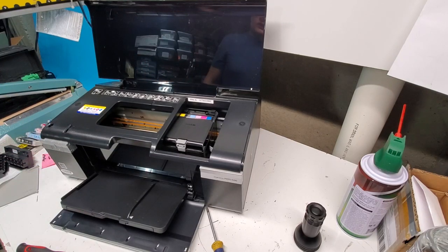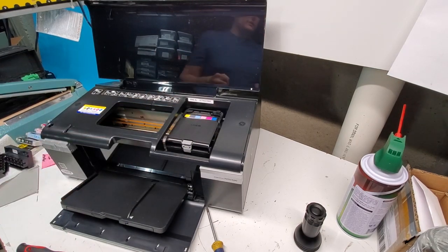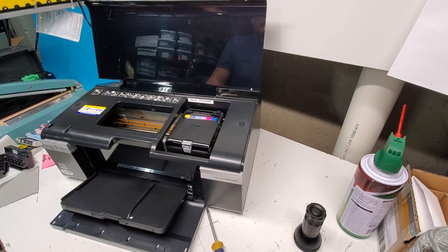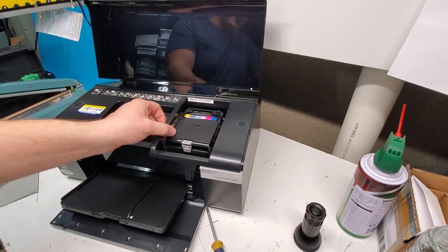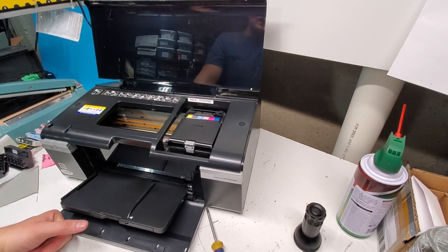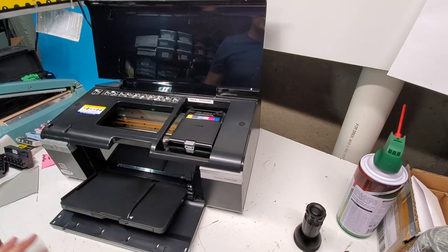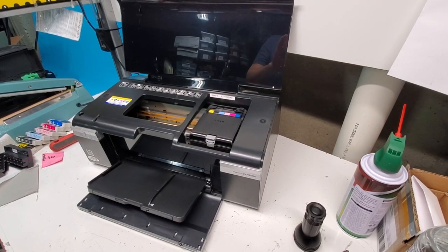Turn the printer back on, let it restart, and it's going to ask for ink. You should be able to print. One thing to keep in mind: if you're replacing a print head, make sure your ink cartridges have at least 50% ink and haven't dried up. A lot of times the print head is not the main issue — it could be partially clogged, or there's air in the ink, or the ink isn't functioning properly, especially with refilled or certain aftermarket cartridges.